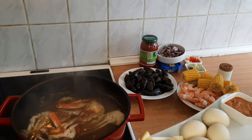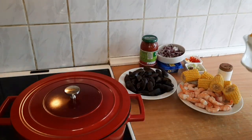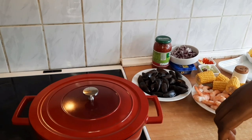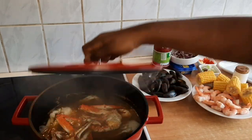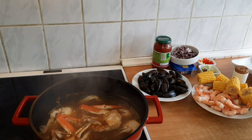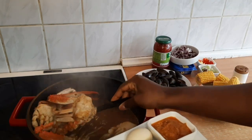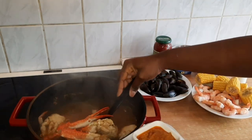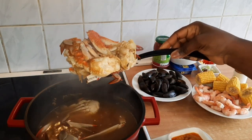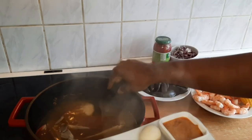I'll let the crab cook for a few more minutes, then I'll take out the crab as well. Oh, look at this — it's perfect!